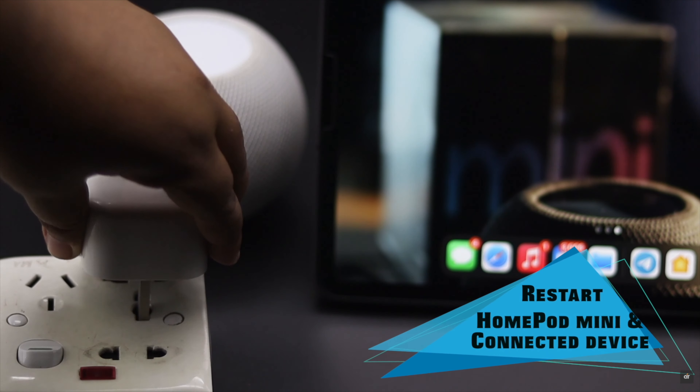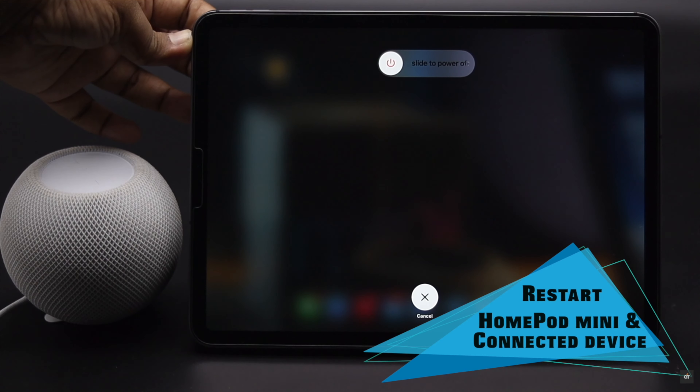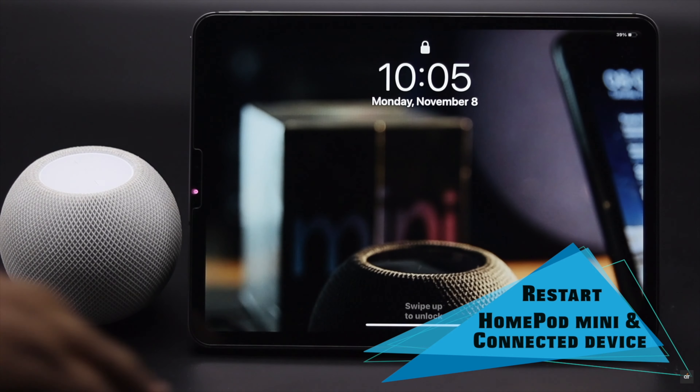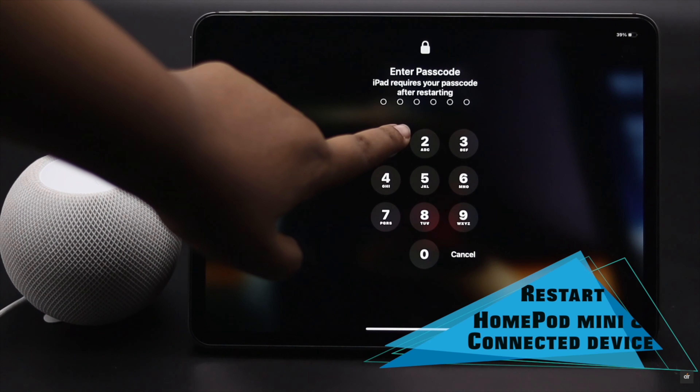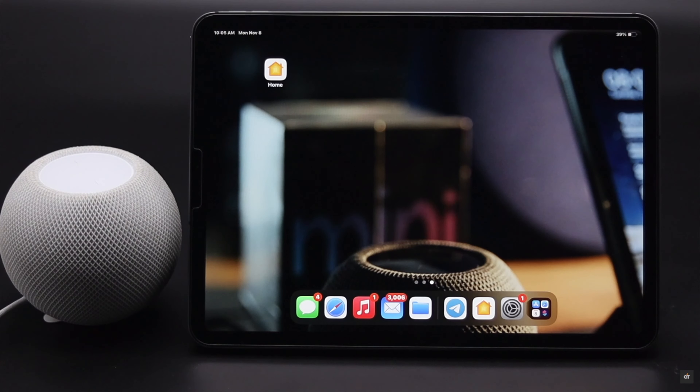Before you start, as a safety measure, restart both your HomePod mini and the iPhone or iPad whichever you are using as the primary device. We are using our iPad as a HomeKit hub, so we are restarting it now.